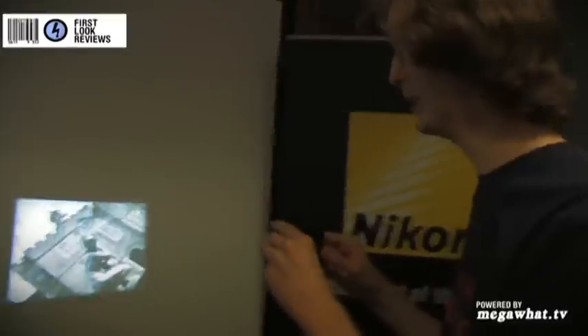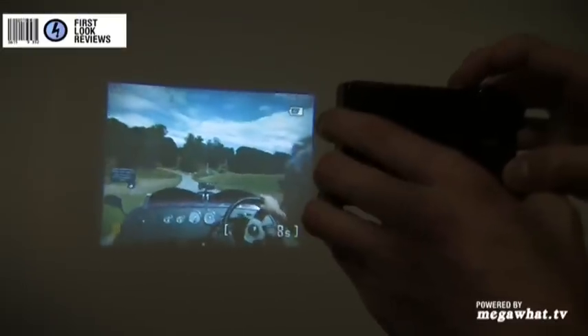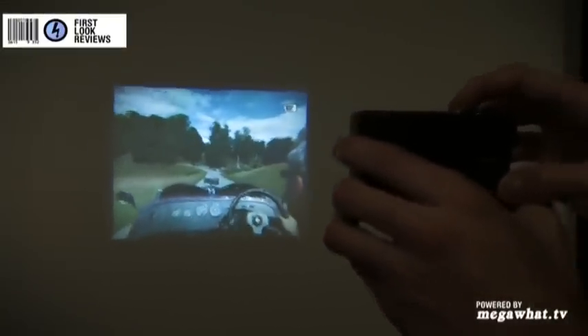And then it will also play video files — here's one. The video displays in 640x480 resolution, VGA resolution, and it looks pretty good, I think.